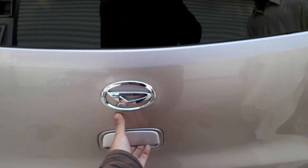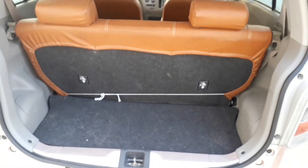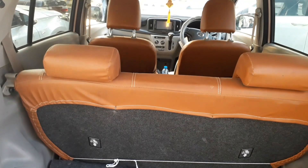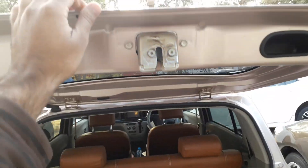Now let's check the boot space. Being a compact hatchback, it does not have much space, but it is very considerable — you can fit two bags in it. Please like the video, comment down below, and subscribe to my YouTube channel. Thank you!